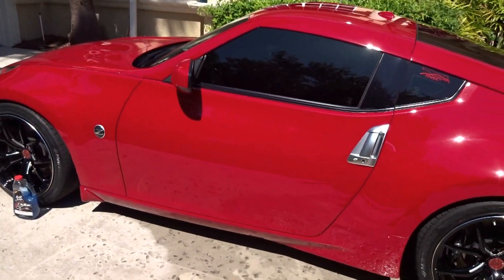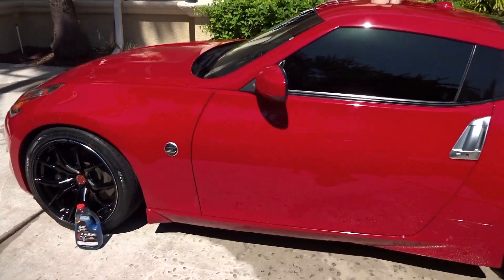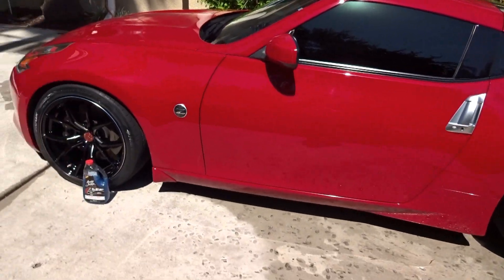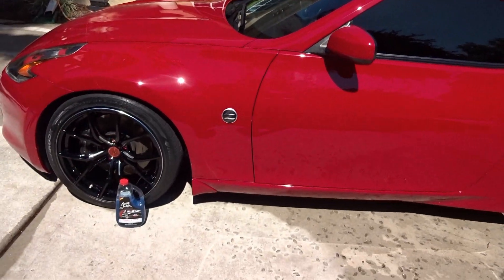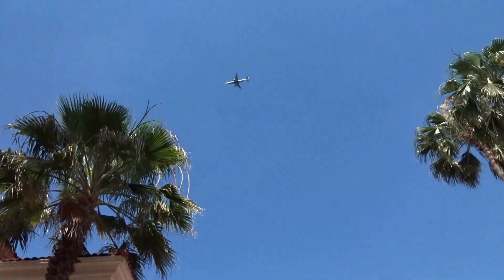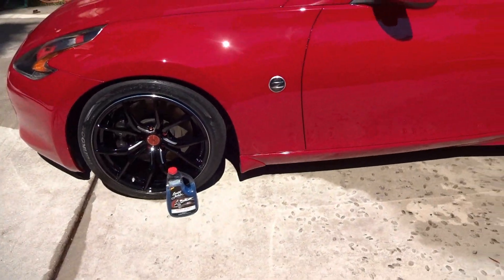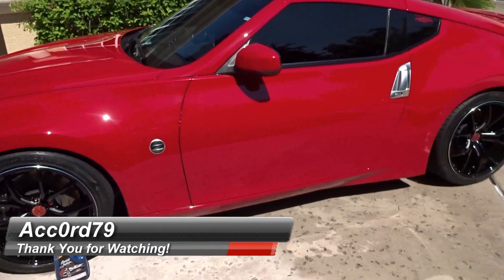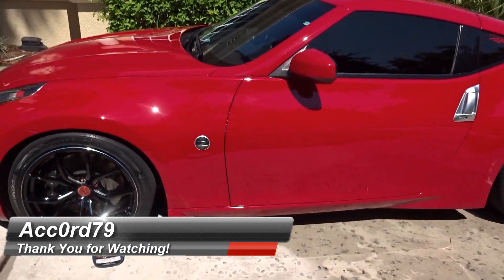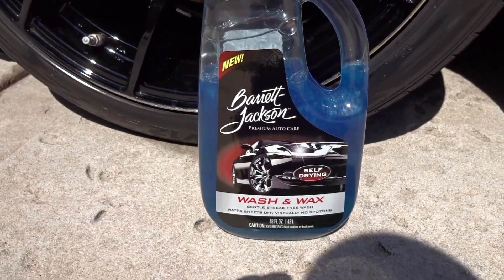So there you go guys, I hope you really liked the video. Two thumbs up if you enjoyed it. I know everybody has been asking about this product, so I finally went and found it at a different Walmart and picked it up. Anyways, let me go ahead and wrap everything up. I hope you enjoyed the video and I will see you guys at the very next video. All right guys, take care. Bye.